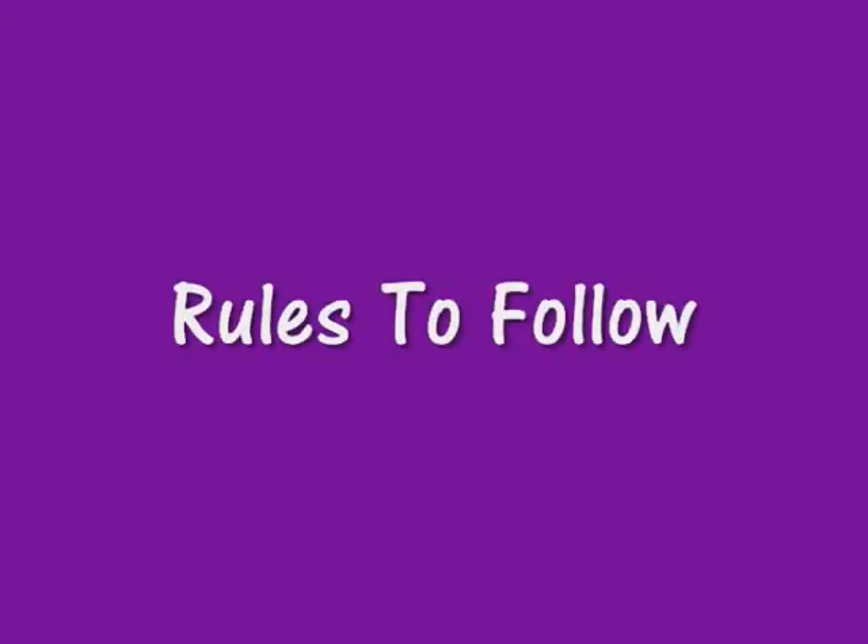There are a few simple rules to follow when working your puppy. First, this is a game. Both you and your puppy should be having fun, as this will help instill drive and enthusiasm for their work.